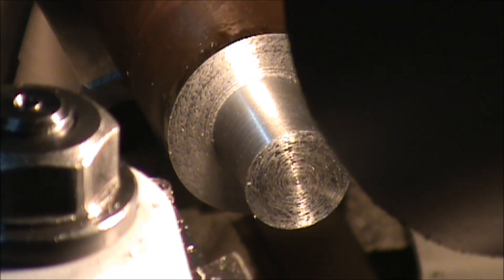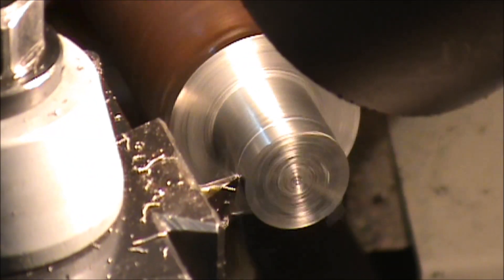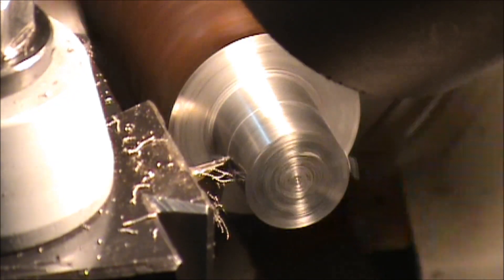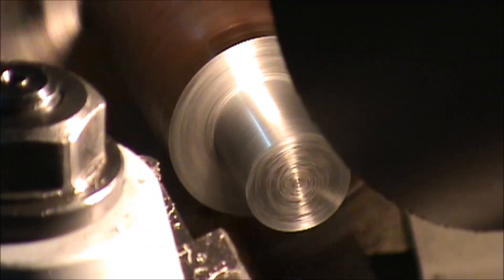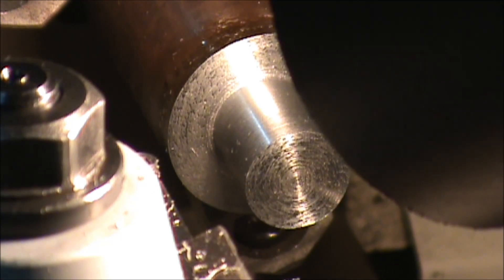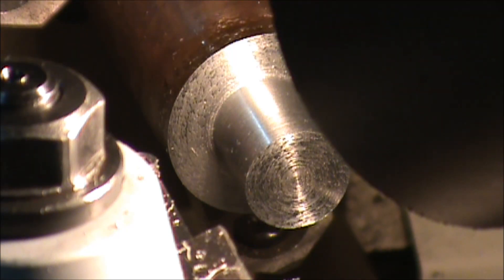I'm at 0.808 and I had a 0.802 bore, so I'm going to take seven thousandths and I'm going to check it just to make sure. That actually came out to 0.802 - it's probably going to be too tight.